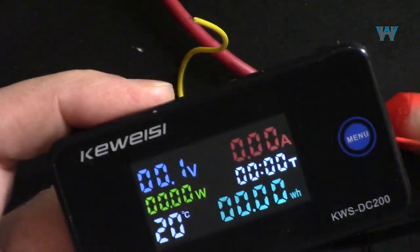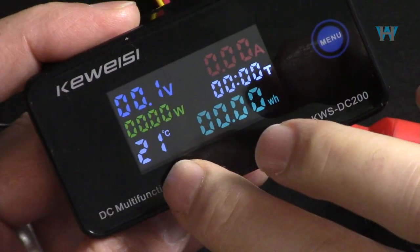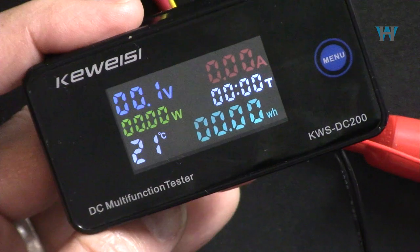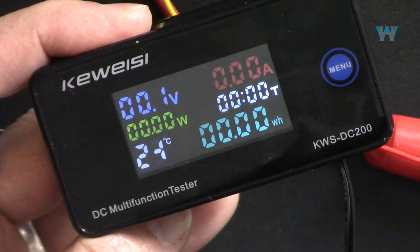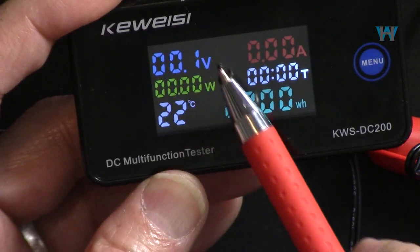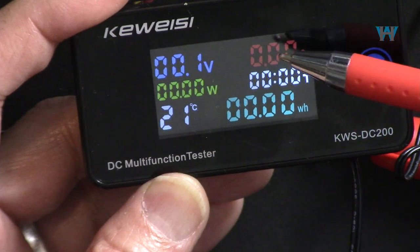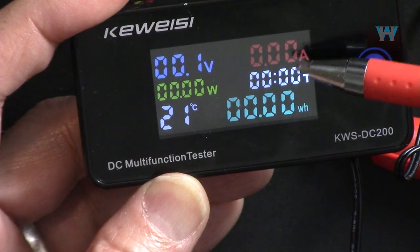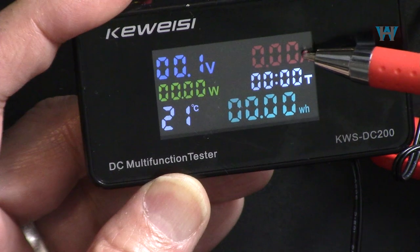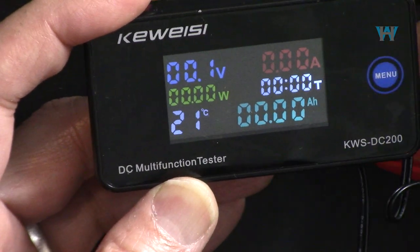As you can see the temperature shows because the thermistor is now working. Let me hold it in my hand - you can see it shows the temperature in degrees Celsius. Now we can see the voltage. You cannot read less than 100 millivolts if you are measuring small voltage. The current for the 10 ampere version can read as low as around 10 milliamperes, and power as well.